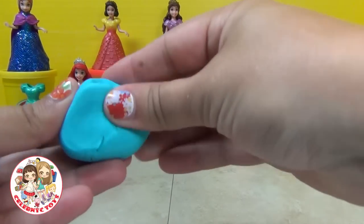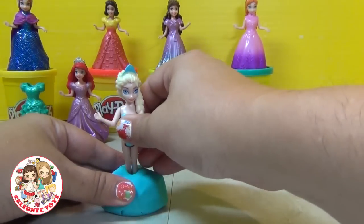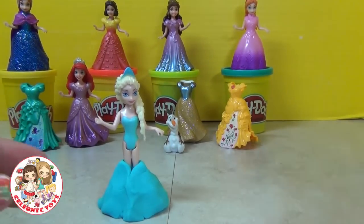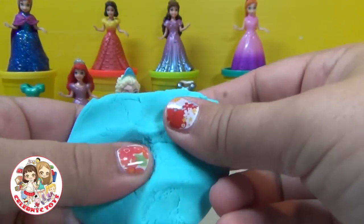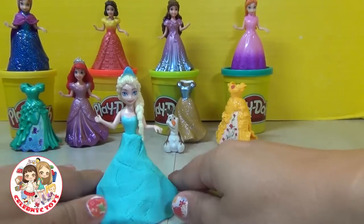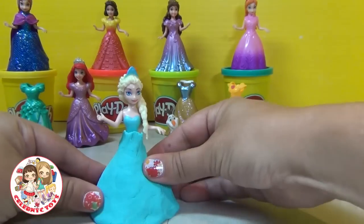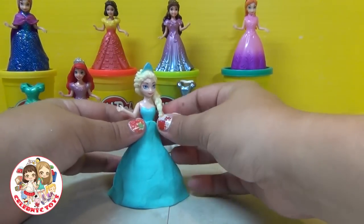We're going to start by making a dress for Elsa. Start out with some light blue Play-Doh clay. Make a ball and push Elsa through it and kind of give it a very general shape. Get another piece of clay, just flatten it out — it doesn't have to be precise, just a big chunk to give it the shape of the skirt. Push it around and give it a little shape, get it all nice and tight.